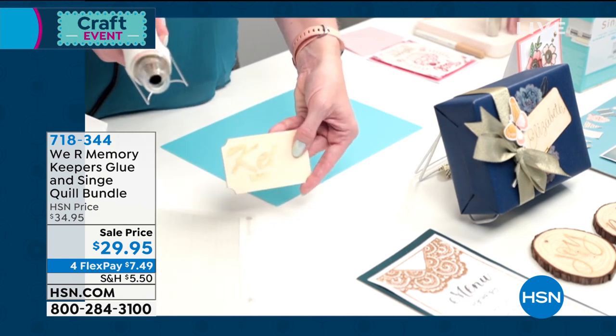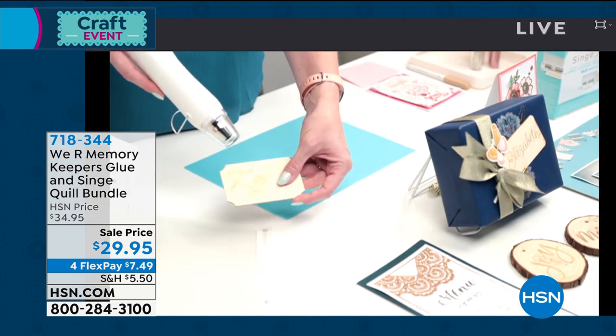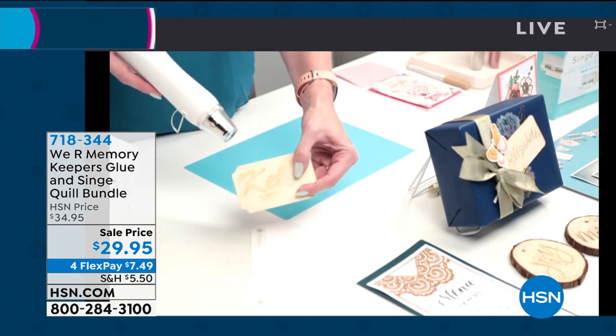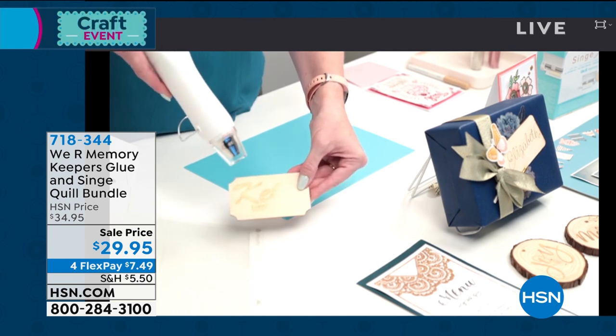By the way, the singe quill comes with a fine and a bull tip. Now I'm going to add some heat — this is heat reactive ink that is in that pen. So like I said, we're not actually burning anything. We're just getting that look, and there's no smoke involved.